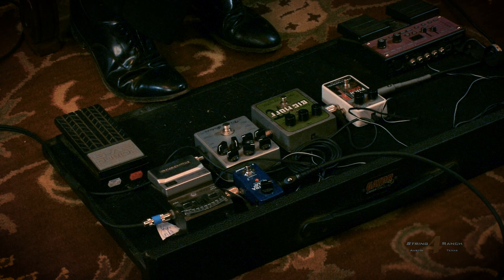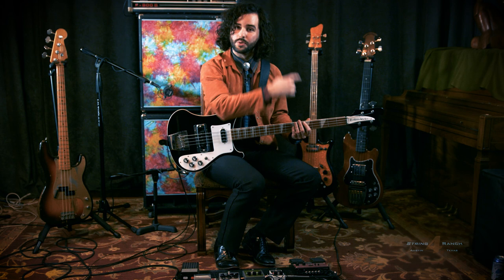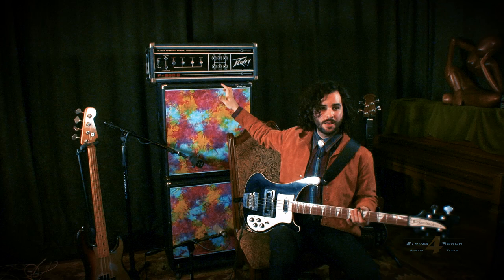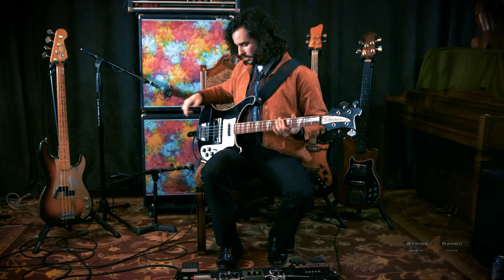I have some fun pedals at the end — I have a Pitchfork for doing solos and making noise. It pitches things up an octave and I play with it using an expression control. Out of there it goes to my amp. I'm running a Peavey — this is around the 1970s-80s — a Peavey F800B. It's a solid state amp, and I'm running it through two acoustic cabinets: the top one is a 4x10 and the bottom one is a 1x15 cabinet. That's the dirty signal.